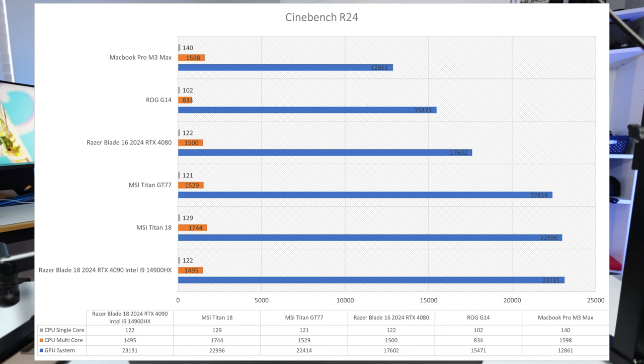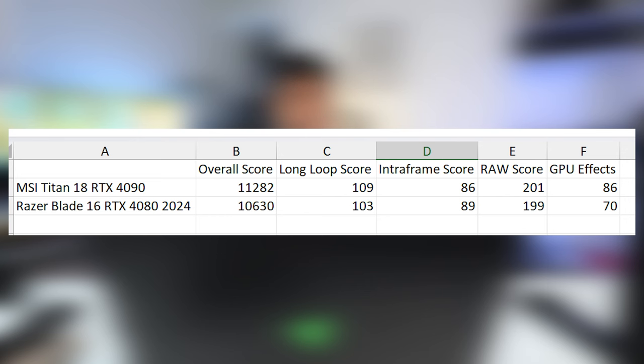Moving to creative-focused benchmarks: in Cinebench 2024, the Titan 18 takes the lead over the Razer Blade 18. In PugetBench for Premiere Pro — something I just started implementing — the Razer Blade beat the Titan 18. That really got me thinking I might need to sell my Titan and stick with this. Based on everything here, this laptop is performing as good as, if not better than, the gigantic Titan 18.